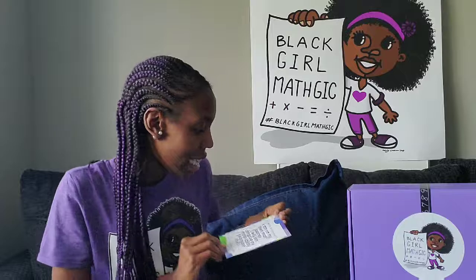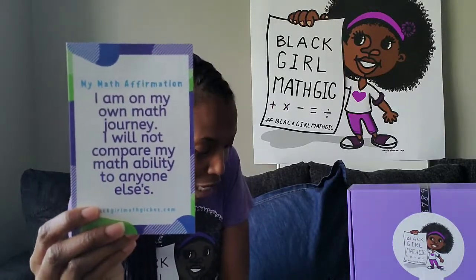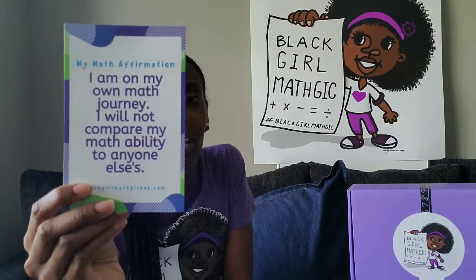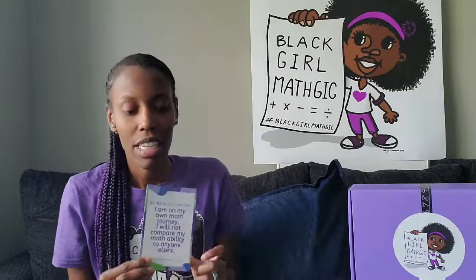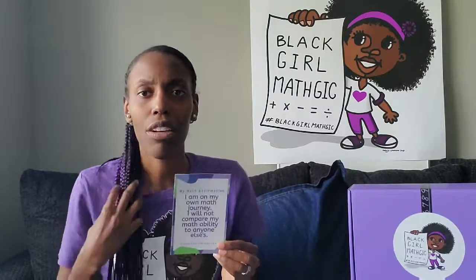Last but not least, our math affirmation. This one says: 'I am on my own math journey. I will not compare my math ability to anyone else's.' Dr. Hairston, in our profile of her, talked a lot about just not comparing yourself — that everybody has to learn math, nobody was born knowing all of the math they have to know in life. So just make sure you remember that you're on your own journey and that you will get it — you just have to keep practicing.